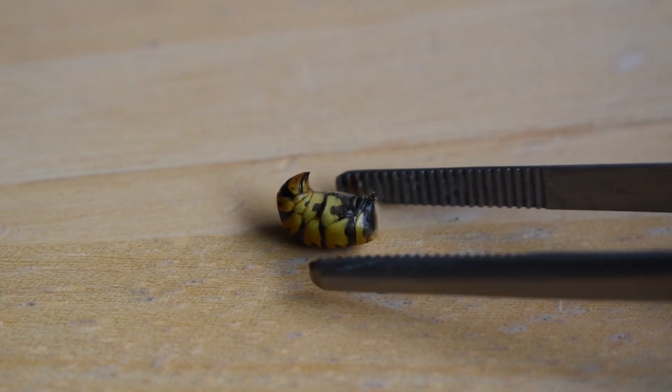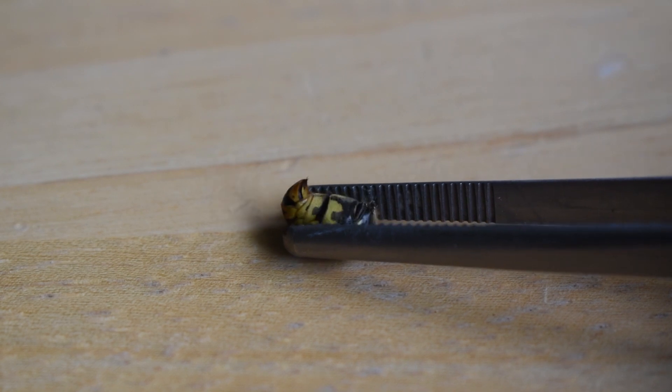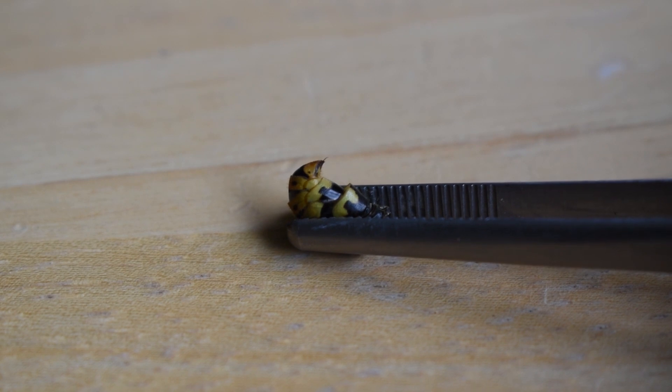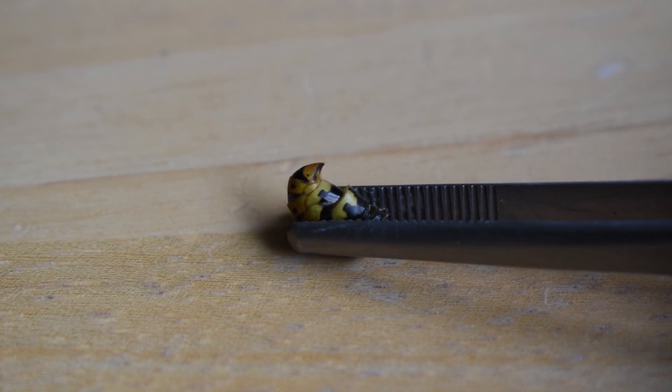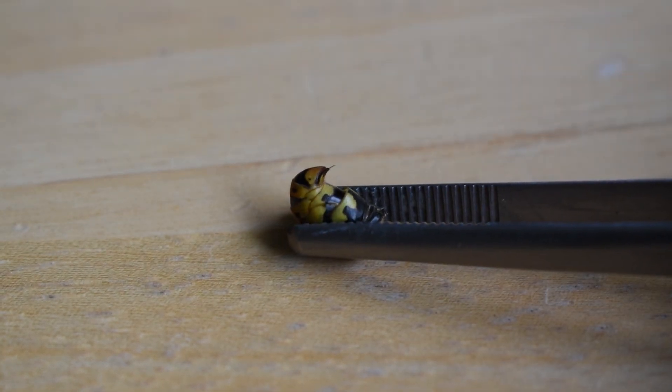When I squeeze the abdomen with a pair of tweezers, the stinger pops out. But what you'll notice is it does not stay in a fixed position — rather, it shoots out in rapid succession. Right now the abdomen is compressed, so when I release, it expands and relaxes. I squeeze again, and there goes the stinger.